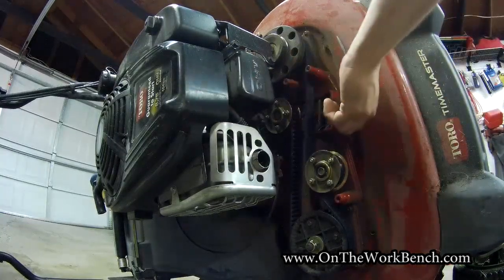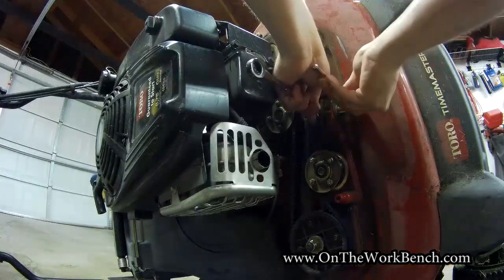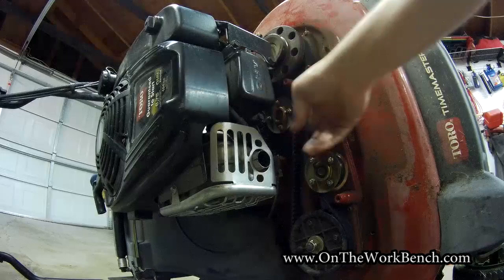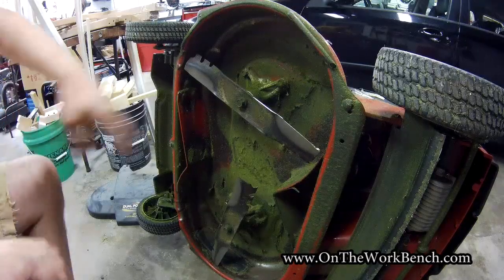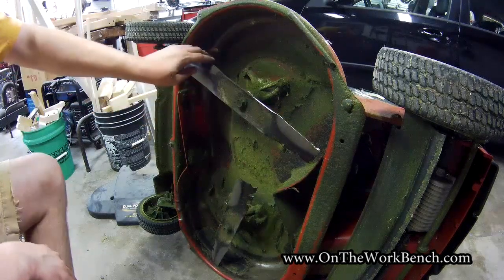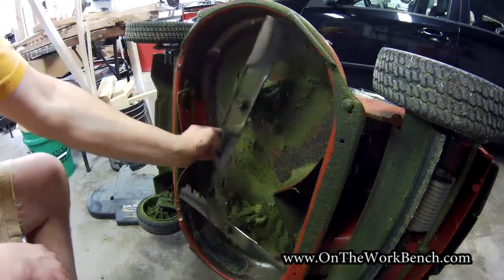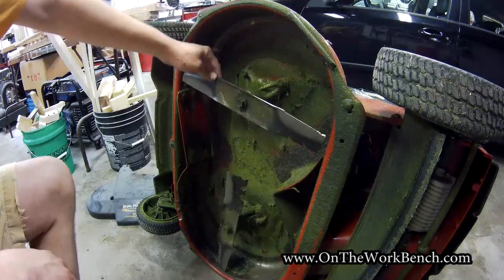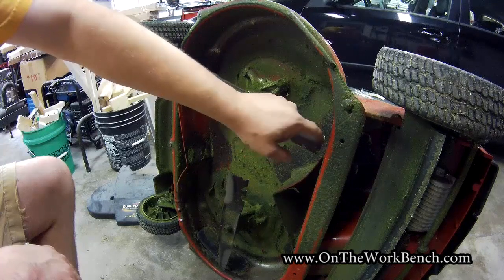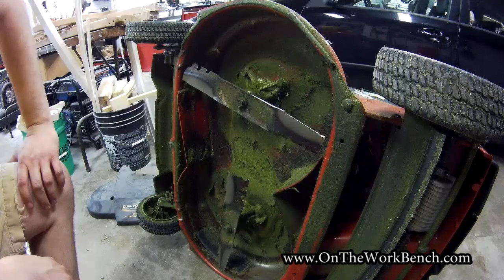Now we're going to go back and apply tension to bring the tensioner back to where it was before, using our 13 millimeter wrench and socket. Before putting this back in service, we're going to verify our blade timing by simply rotating the blades in the cutting direction. Remember, the spark plug wire is detached so there's no risk. As you're looking at these blades, you'll want to double check for any damage.